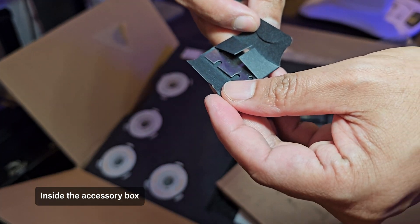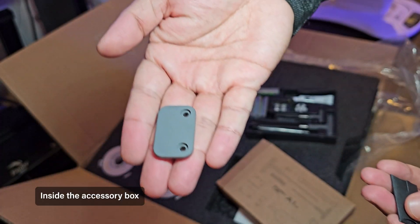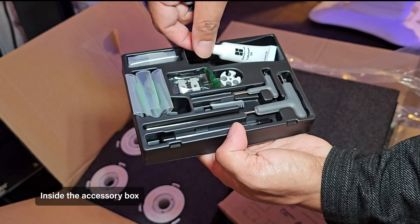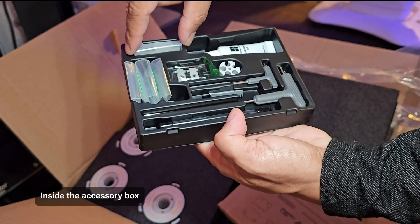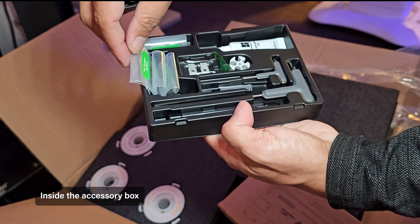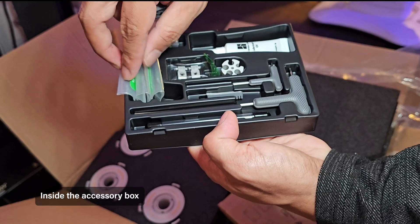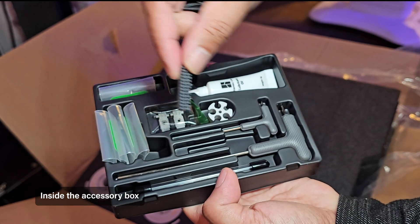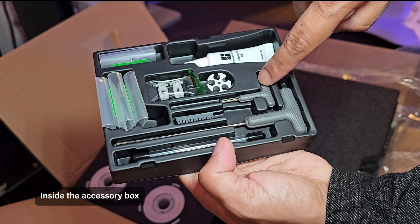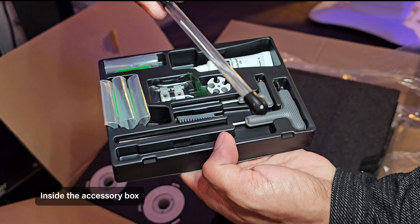It comes with one extra Bamboo scraper blade, one spool holder base, one lubricant oil, one cable organizer, one purge wiper, screws, scraper screws, spool holder screws, AMS standard screws, one extra heat bed nozzle wiper, one small allen key H1.5, one medium size allen key H2, and one unclogging pin tool.